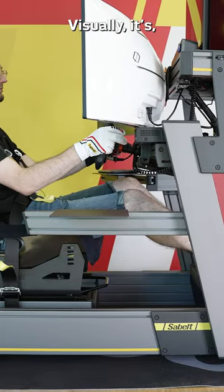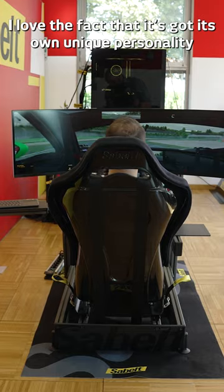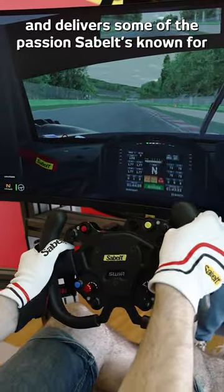And I have to say, visually, it's possibly the best looking 8020 rig I've ever seen. I love the yellow touches. I love the fact that it's got its own unique personality, which is so difficult to do with an 8020 rig. It certainly stands out and delivers some of the passion that Saabelt's known for.